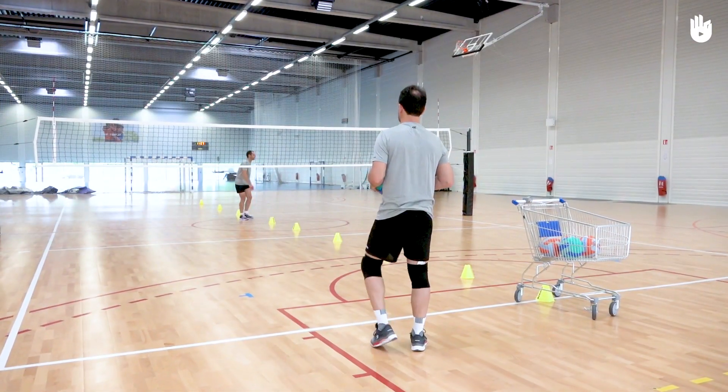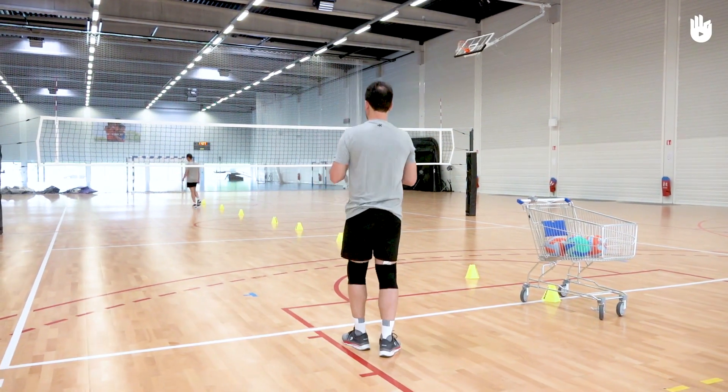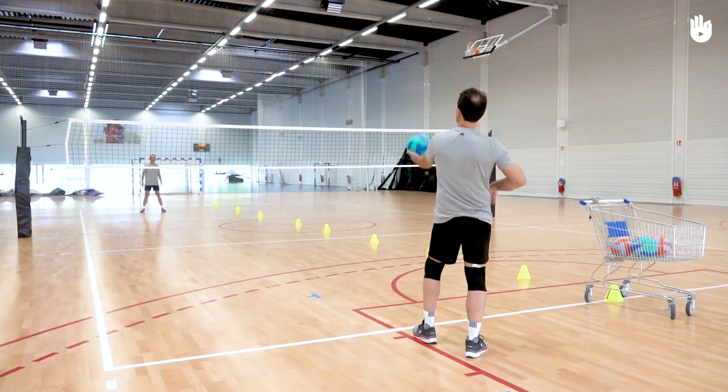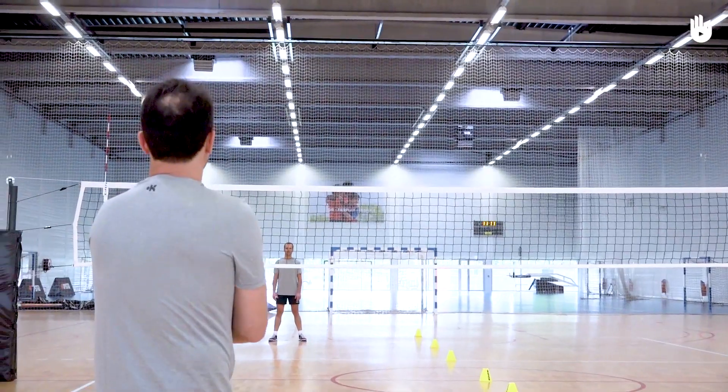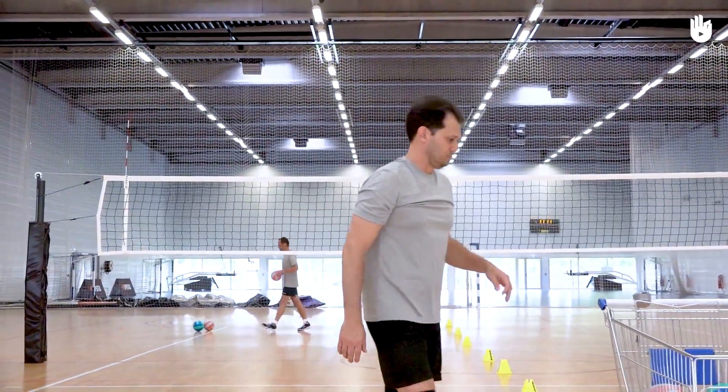Position yourself behind the left side of the baseline. If you have a partner, they should position themselves on the opposite side of the net in the same half court so they can return the ball. Practice serving several times, sending the ball to the half court opposite you. Use the underhand and then the overhand serve to practice both techniques.